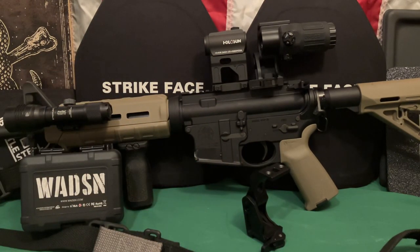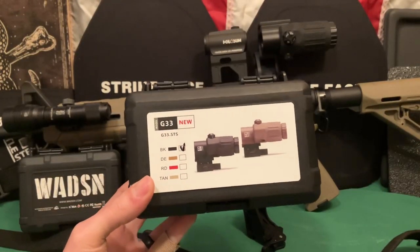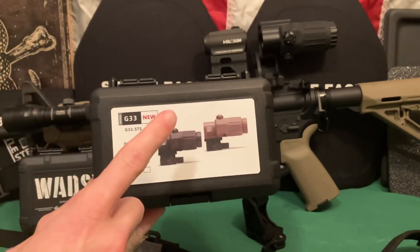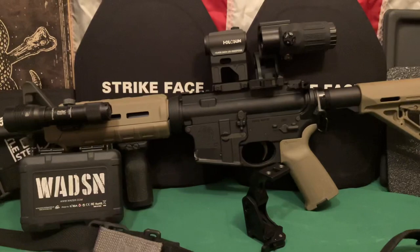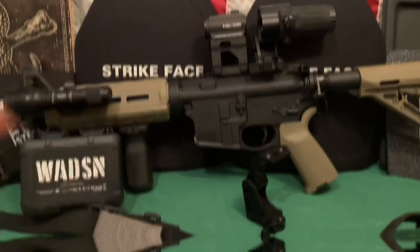Let me show you what EOTech knockoff I'm talking about, because I have the box for it right here. So here is the G33 clone. I actually bought two of these and then two of these mounts because I wanted to verify, because I was having issues with fitment initially.